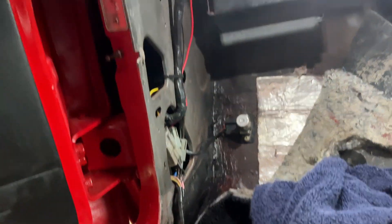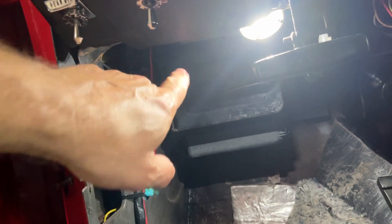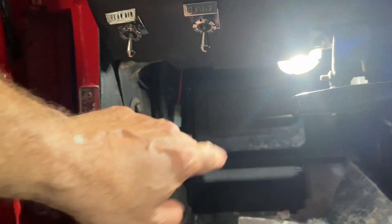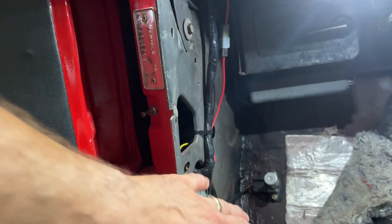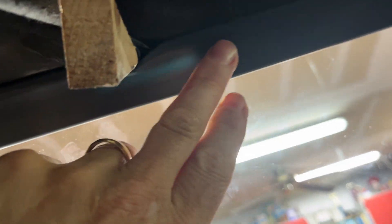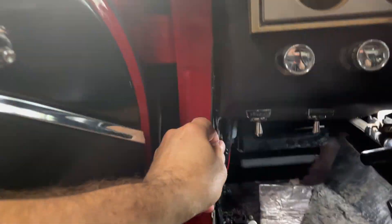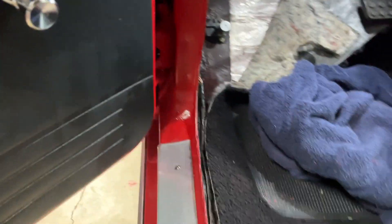We took the car apart — took off the trim. We had water leaking down, took the wind lace off, everything out. I had water kind of seeping across here, puddling up down here. And I traced it all the way up the A-pillar. It was coming from here on the windshield gasket, running all the way down, wicking all the way down and then puddling up.